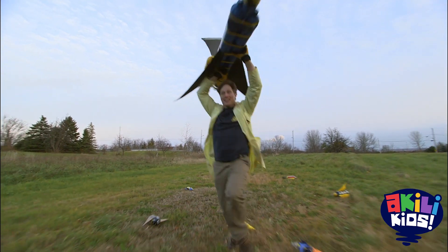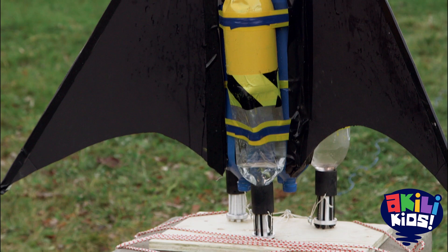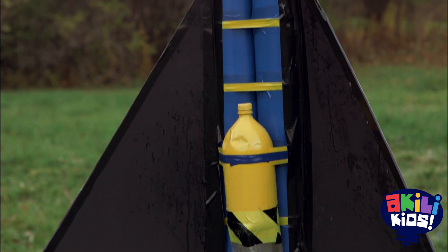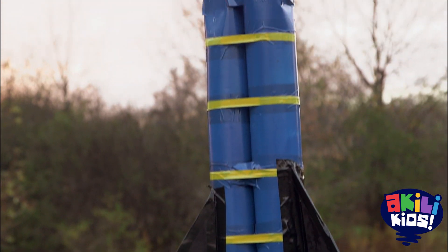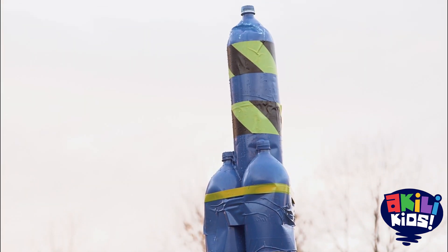I'm pretty excited about this new plan. Giant rocket! Giant rocket!